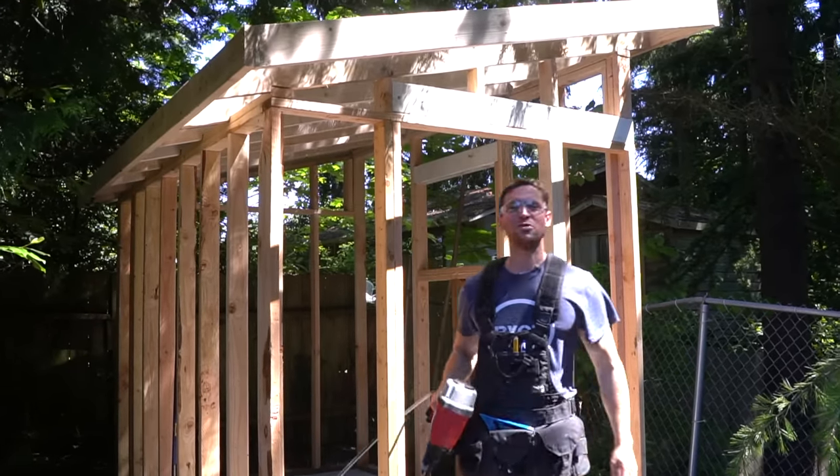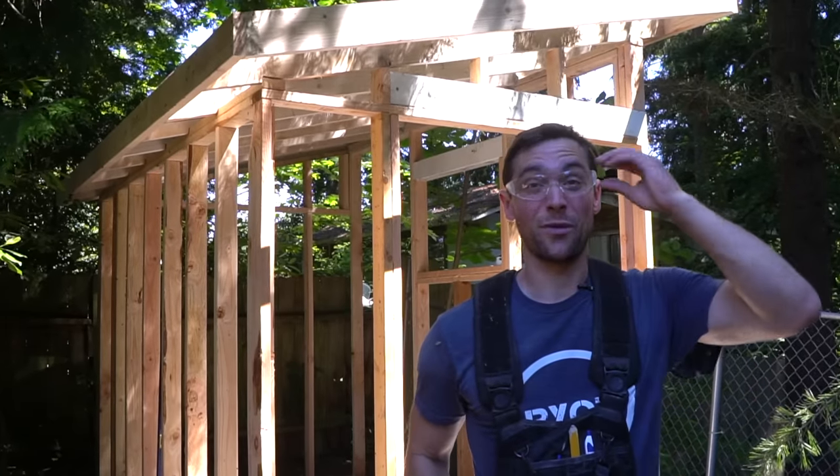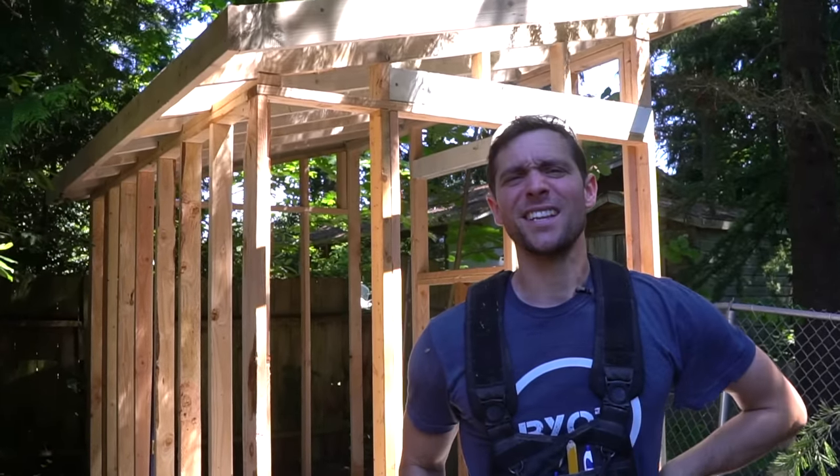Why hello there! Brent here to bring your own tools on today's episode. We're building the shed at least halfway through. If you want to learn how to do it, keep on watching. Let's start it.